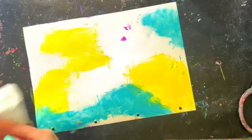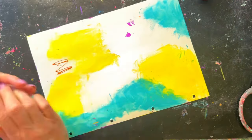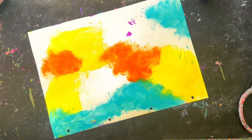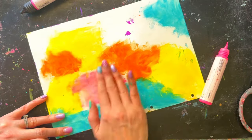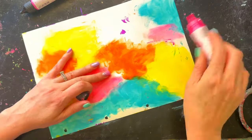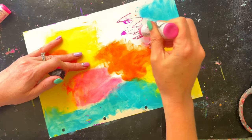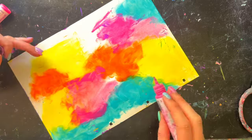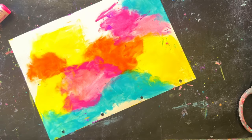I pulled out that sheet, drew a wavy sort of border around the edge and cut that out, setting it aside ready for the focal point. I'll use the border part as the border. Now I've been creating my background.